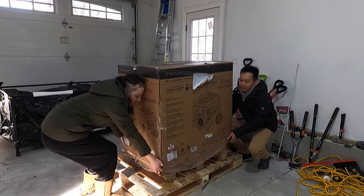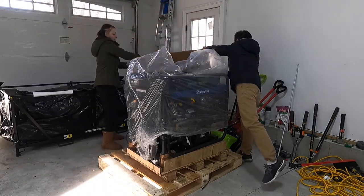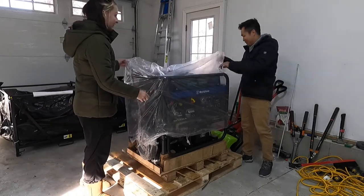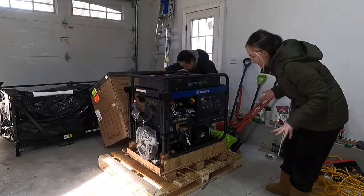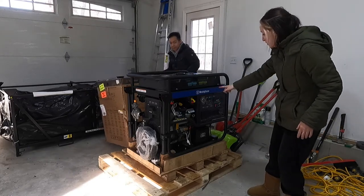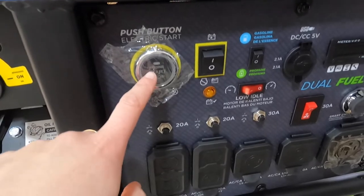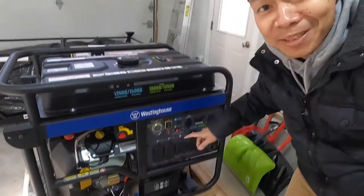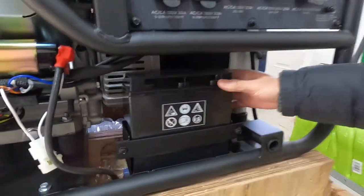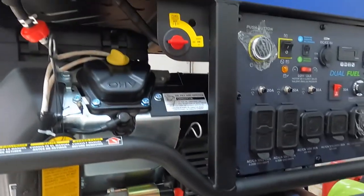Anyway, you lift one side and I'll lift the other. Ready? One, two, three — is it moving? Oh there it is! Wow, it's huge! That's big. I like big things. I have no idea what all these accessories are, but I have this in my car — that's all I know. It came with a battery right here.